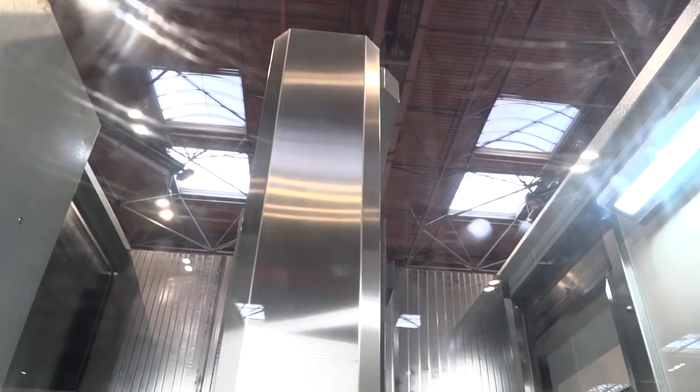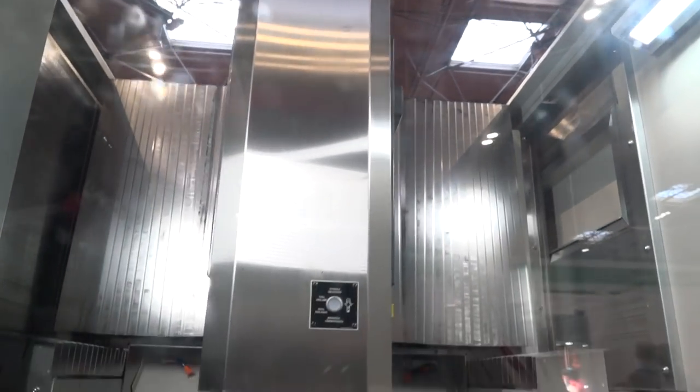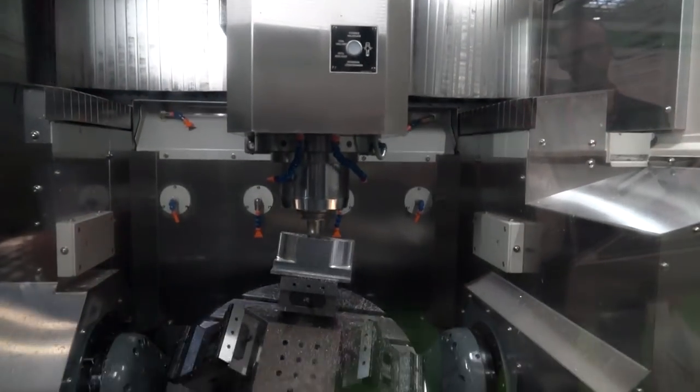Well as we've said to you before Paul, the machine's a gantry style machine giving us fantastic rigidity for cutting all types of different materials. The machine has a torque motor on the C axis giving us an enormous 90 rpm rotational speed, which is fantastic when you're doing your five axis type work.